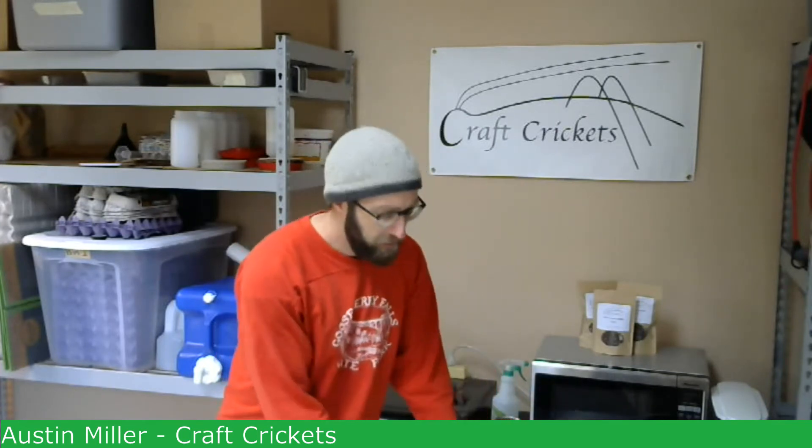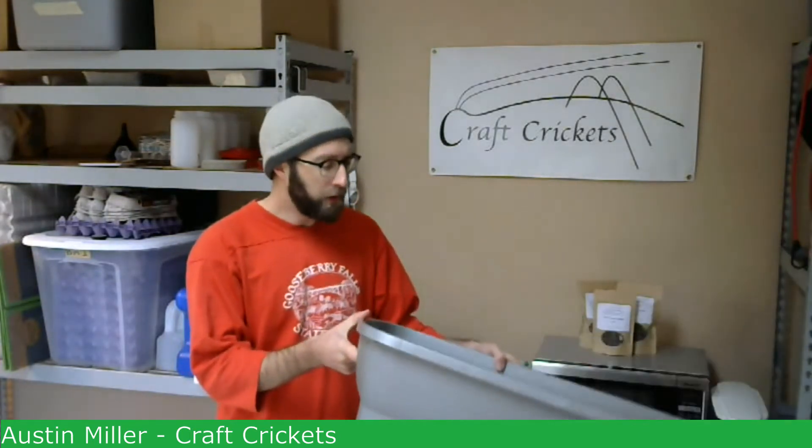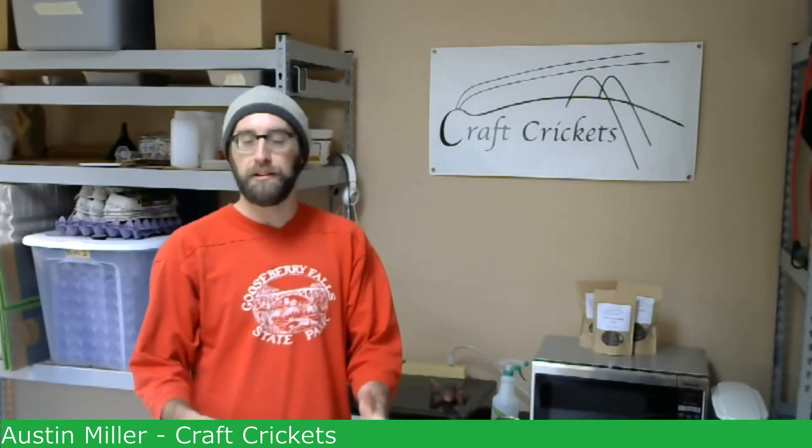I like this — the 30 gallons is about the smallest size that you want to have. You could go smaller, but I don't think you're going to get as good of an output because so much of your space goes to food and water, leaving very little space for the crickets to live in. Also, when it's smaller and lower, it's easier for the crickets to jump out, and we don't want any escapees — we'd prefer to have zero.